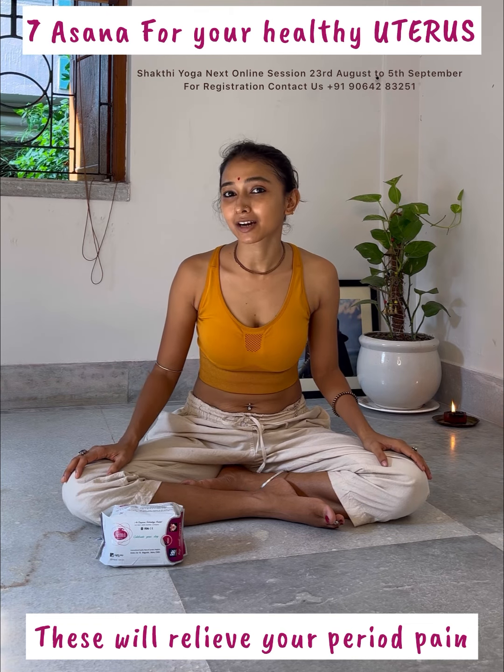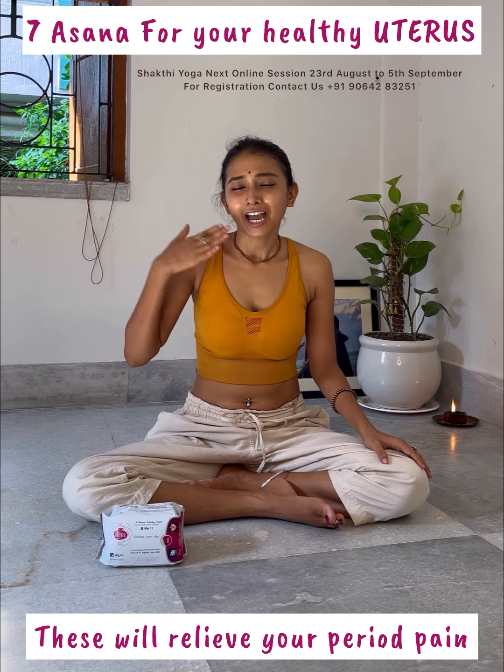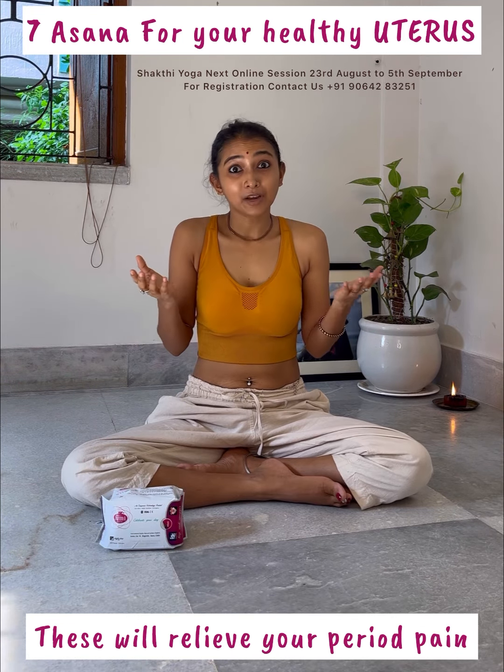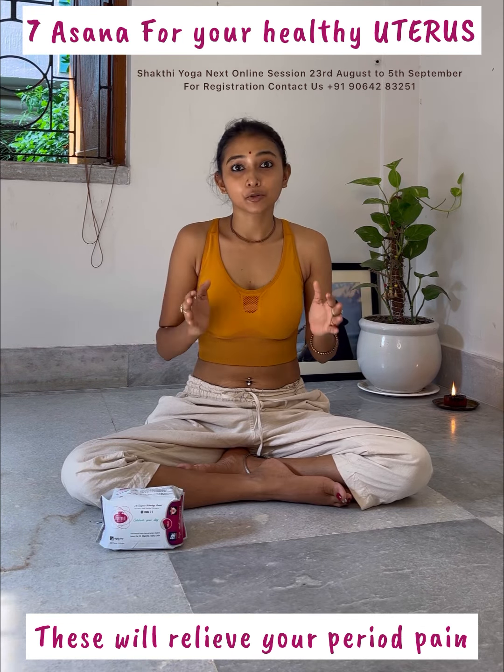Look, it's a good thing — mind and body together. I'm going to show you a little bit of a day, and I will practice 20 minutes for your healthy uterus. Come, now start the journey.